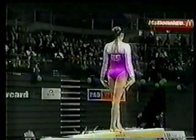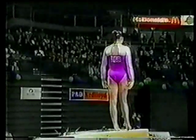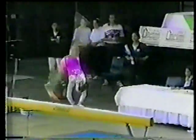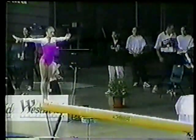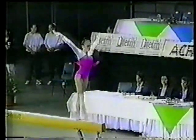Full pirouette. The beam routine lasts between a minute ten and a minute thirty seconds. They've got to perform acro skills such as the flick-flick through to the layout back, as well as a combination of gymnastic movements such as leaps or turns, and a front tumbling skill.